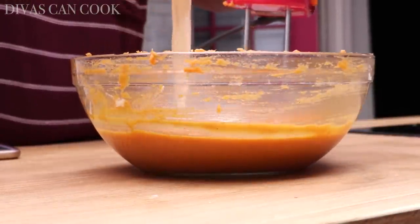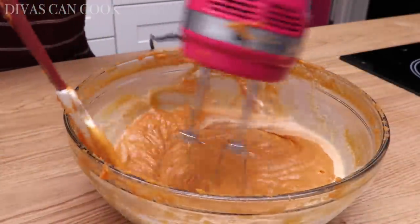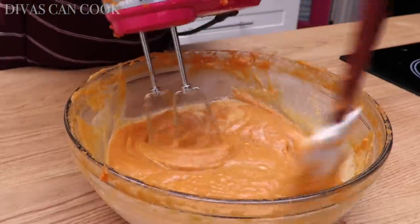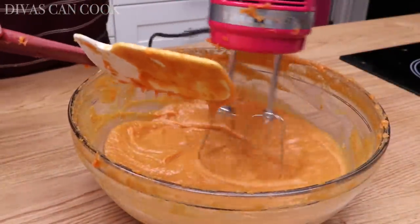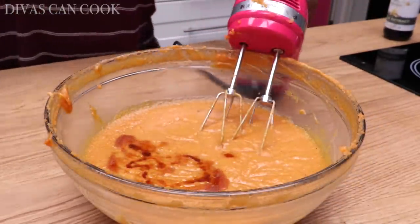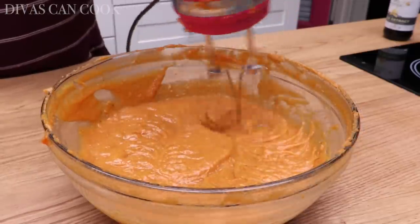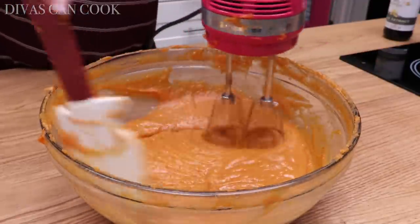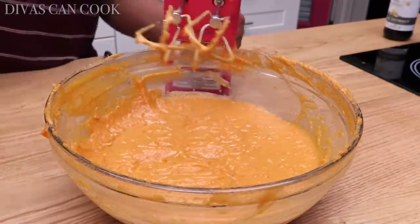There's my evaporated milk going in. Sometimes I'll taste a pumpkin pie and think, is this pumpkin or sweet potato because it tastes like cinnamon? I want it to taste like sweet potatoes, and this one does, which is why I like it. I'm going to add in my vanilla extract — you can also add in a little bit of rum or bourbon if that's your thing. Go ahead and keep mixing it up — this is like marriage proposal pie, you guys!